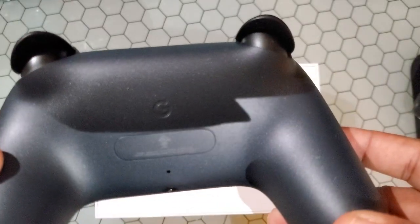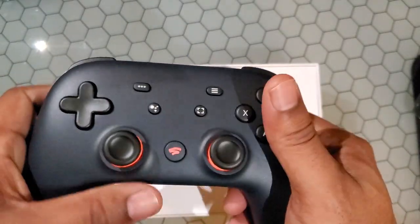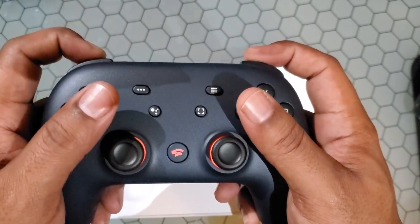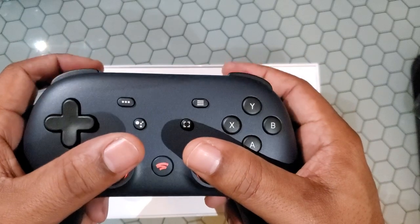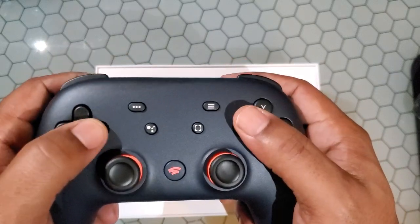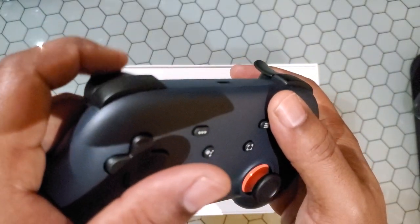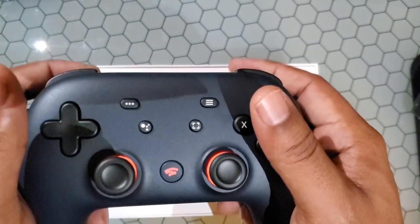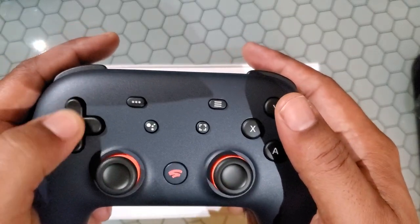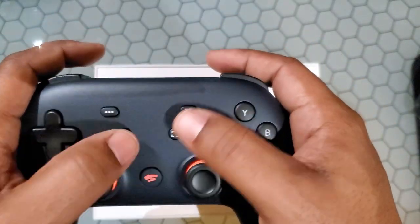Very nice — got the Google G in the print. So feeling the controller — okay, these buttons are really clicky, not bad. These are kind of soft. They're analog, not quite digital, and they don't have much resistance. Really clicky D-pad.